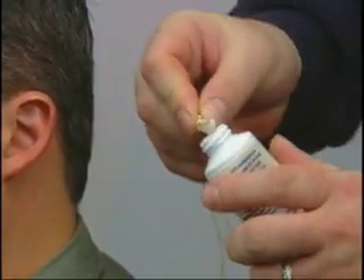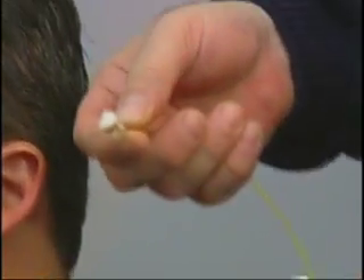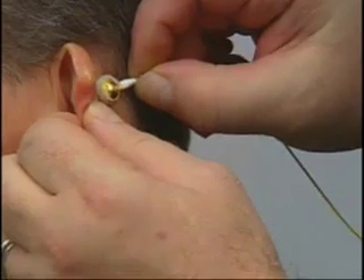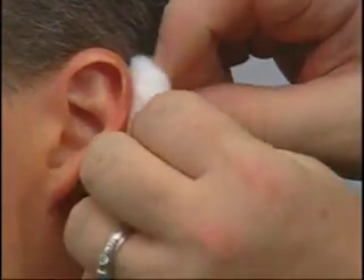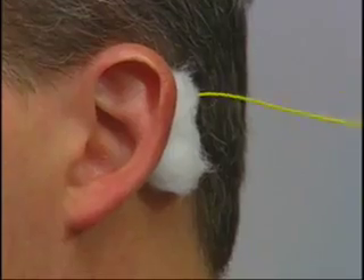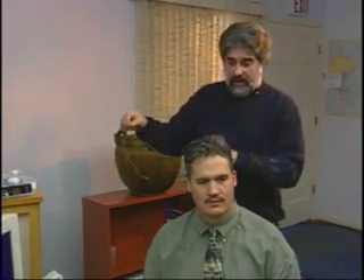We then take the electrode that's going to be used for the mastoid connection — we've picked a yellow one in this case. Again, taking the 10-20 paste and gathering up an amount equal to a large pea balled up on the cup of the electrode. We then take the cotton ball and press the electrode on the mastoid, firmly, then push the cotton ball over it to spread the paste. Now we have a nice secure connection, and the lead wire can come over this way.